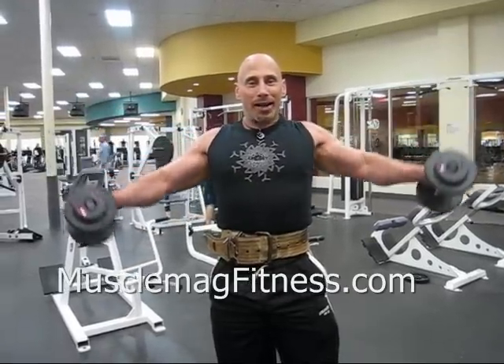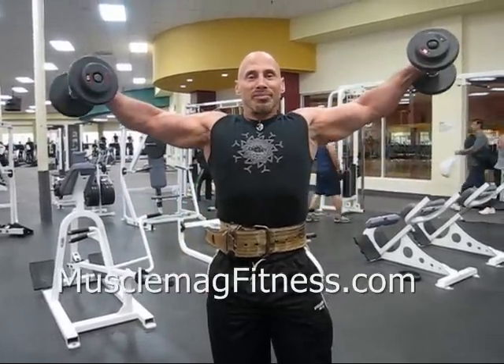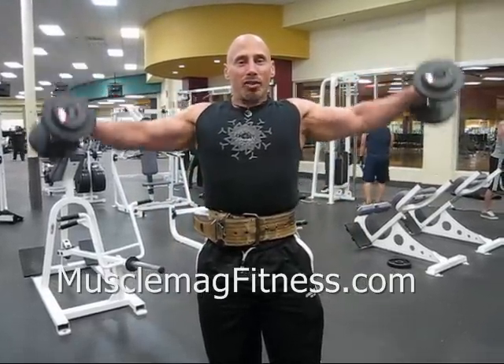Hold. Come back down at half speed. Back up. Hold. Back down at half speed. This is for big, rounded shoulders.